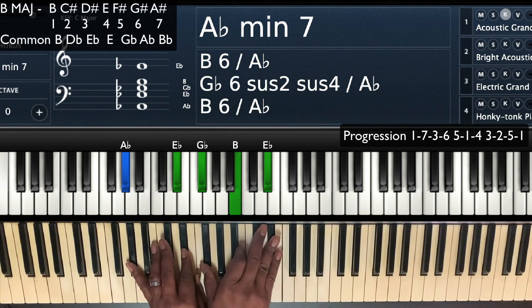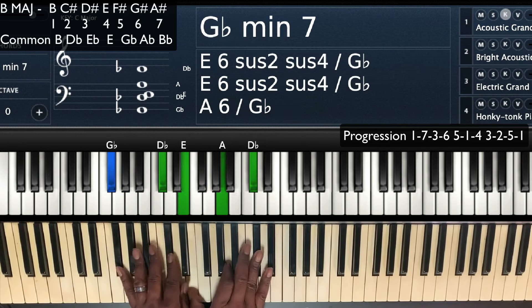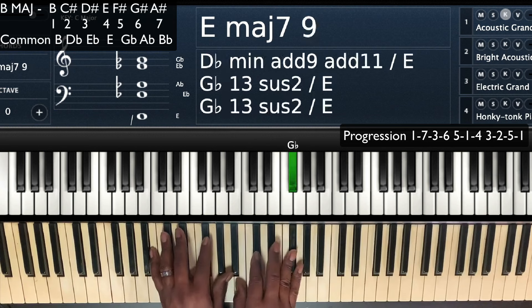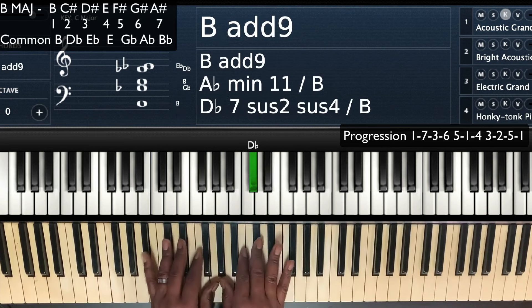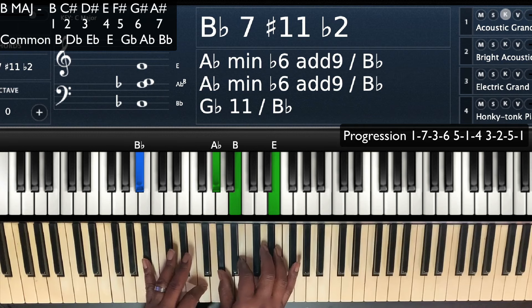We're going to keep this video simple and kind of break it down. So we have our 1, and we're going to get that 7. We're going to play a B flat minor. We're going to play a B flat 7 flat 9. Flat 9, sharp 11.